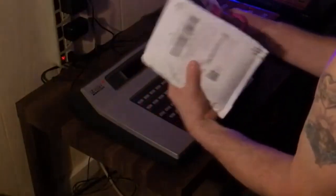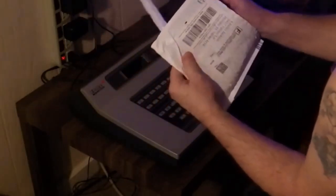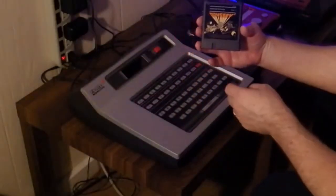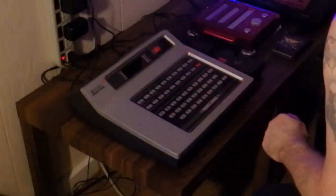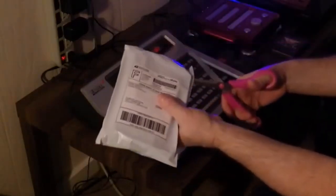I'll go ahead and open this one — it's also a cartridge only and this is Freedom Fighters. I always make sure I clean the cartridges with a Q-tip and alcohol before I use them.